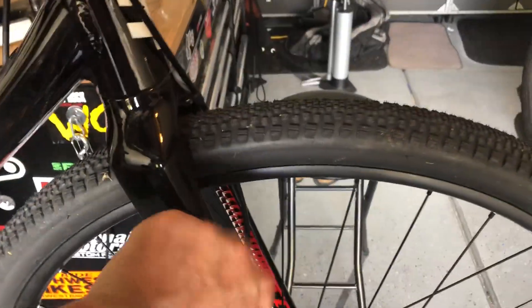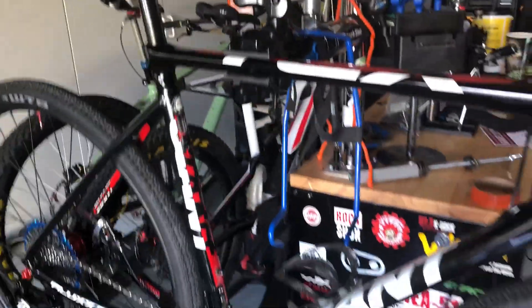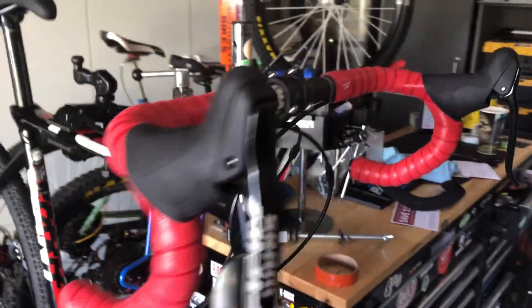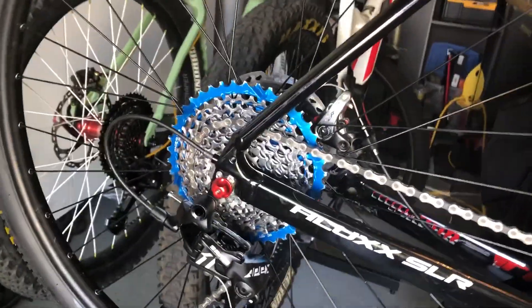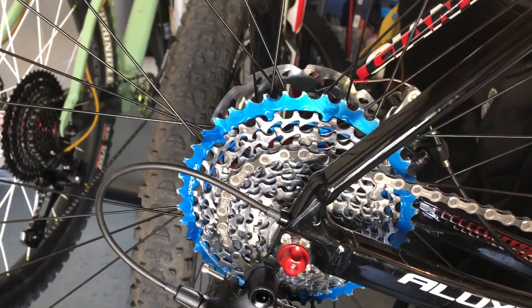It did have a carbon fork and a carbon seat post, which is actually pretty nice. So I went ahead and upgraded it to a SRAM Apex double tap single chain ring — 40 up front, and I think it's a Shimano 11-42 in the rear.